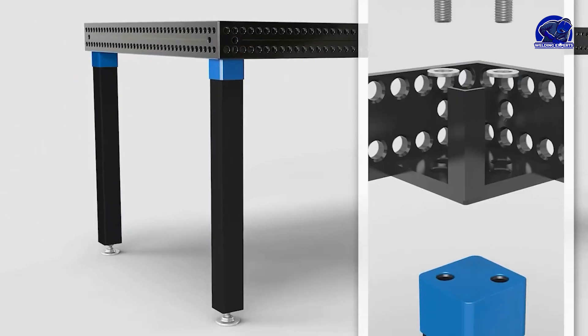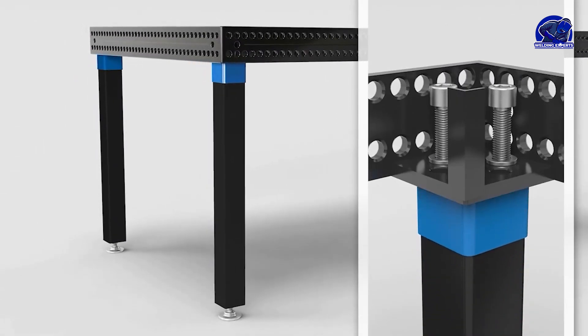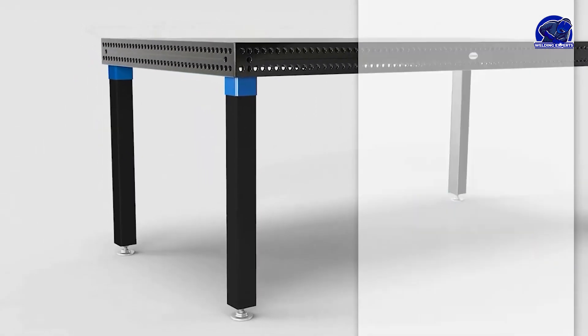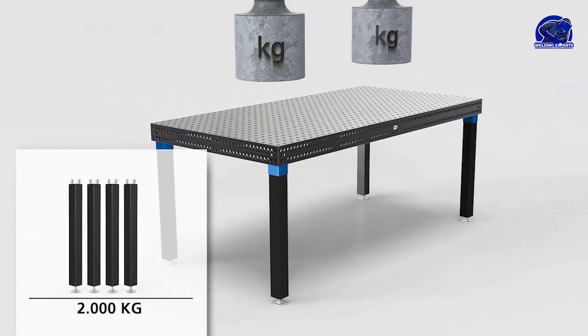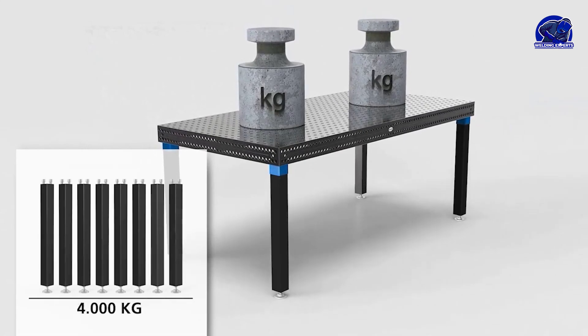The Siegmund Table features adjustable legs and a modular design allowing for easy expansion and customization. With its compatibility with a wide range of accessories, the Siegmund Welding Table is a top choice for professional welders.